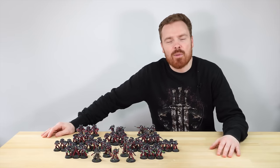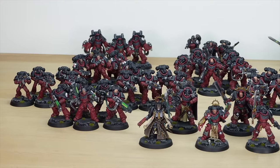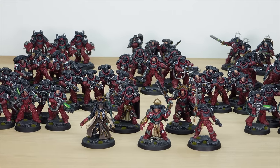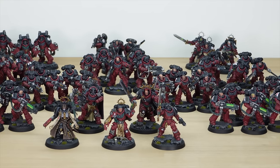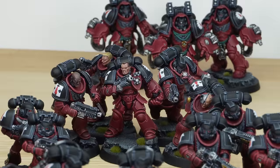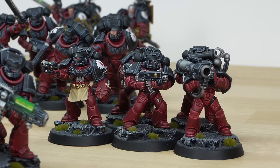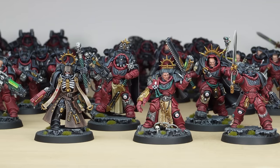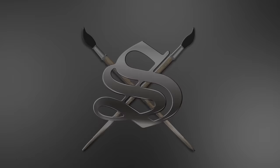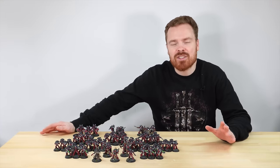For the Emperor and Sanguinius, we painted an awesome Flesh Tearers army. This army was painted by James, one of the artists here at Siege, and it comprises loads of awesome infantry Primaris units, including some Bladeguard, Eliminators, Heavy Intercessors, Assault Intercessors, normal Intercessors, Hellblasters, some Firstborn marines, and also a selection of characters to lead it. So let's jump in and have a look at this Flesh Tearers army.